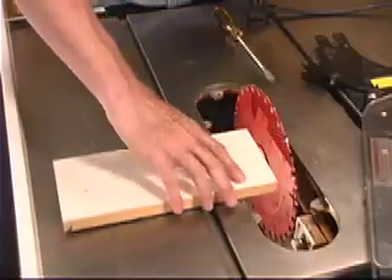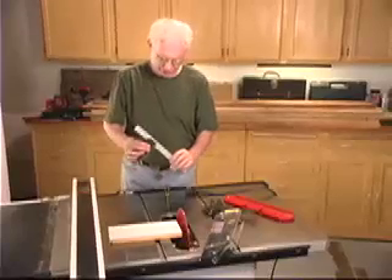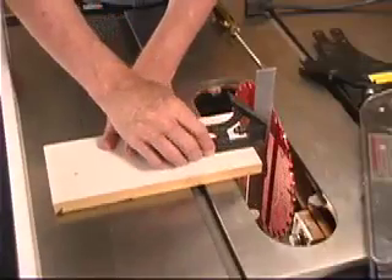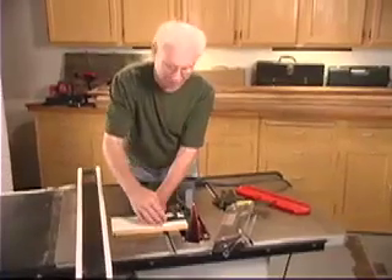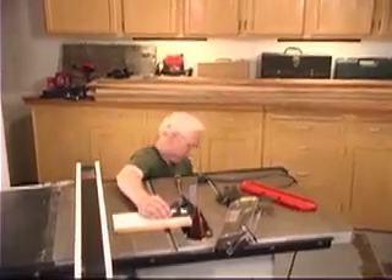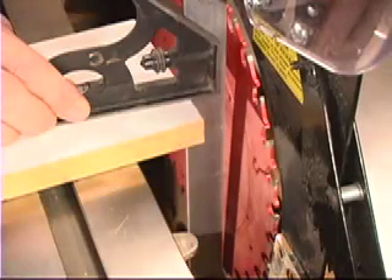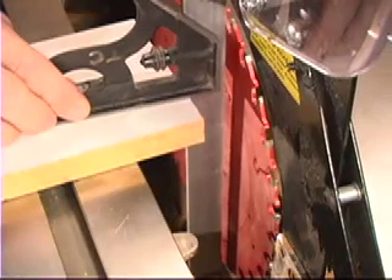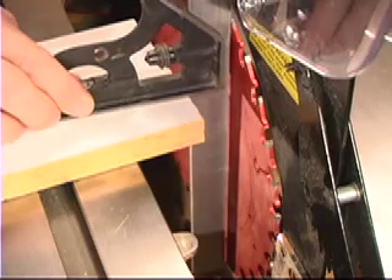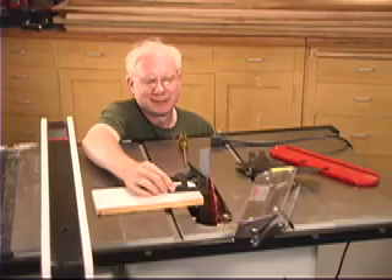Then you just need a board. Readjust your square to be something more like this shape and cantilever this over the edge. Now I can see all the way down the length of the blade and the square to see if they're aligned or not. I bend down here to grab the wheel and gradually tilt the blade until you can see that there is no gap between the blade and the saw. You're right on the money and you're good to go.